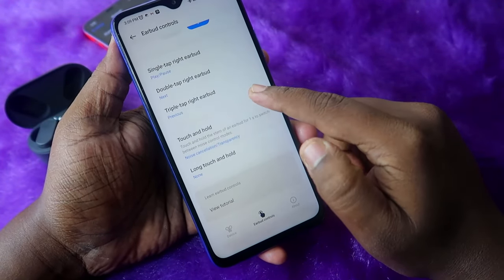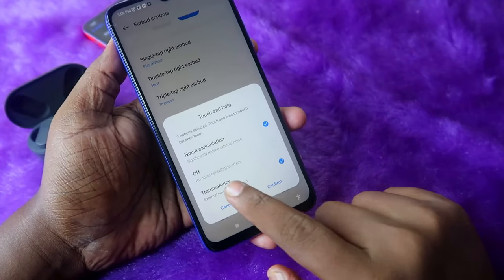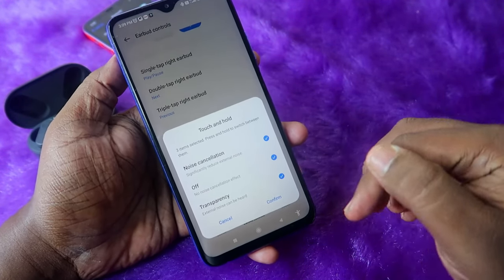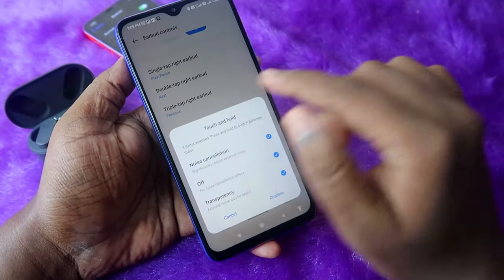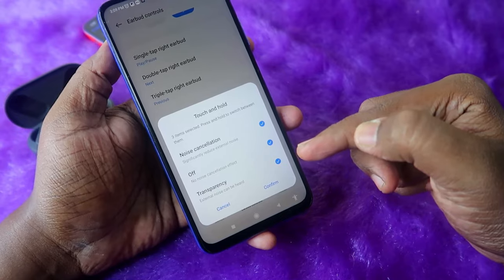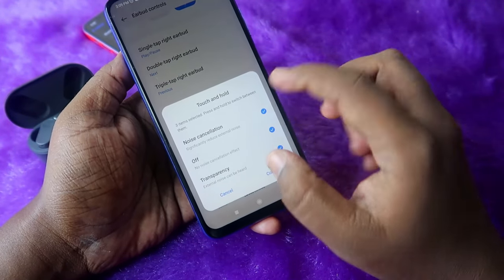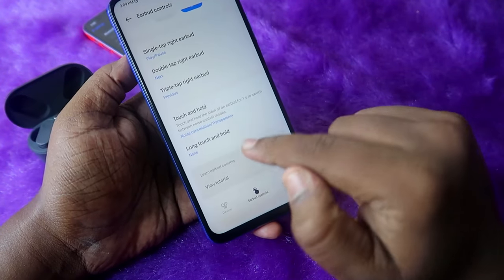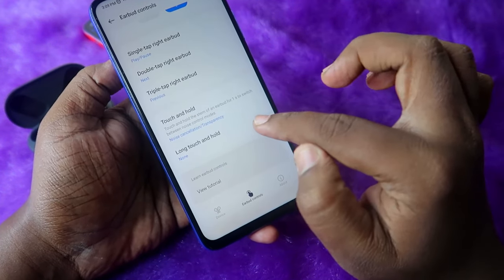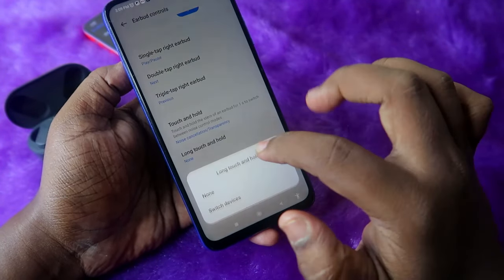Under earbud controls, there is also a touch-and-hold option. Click on it and you can set it so that touching and holding either earbud lets you switch between noise cancellation, off, and transparency mode for the ANC. These are important control settings to configure while you have access to the Hey Melody app.